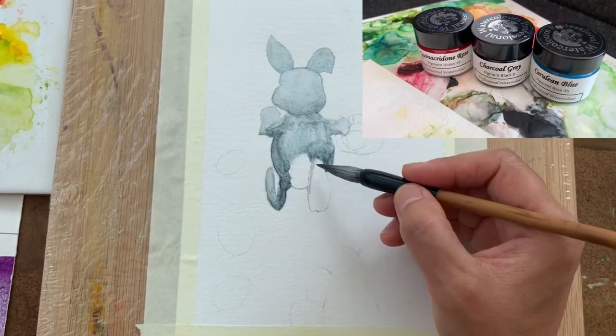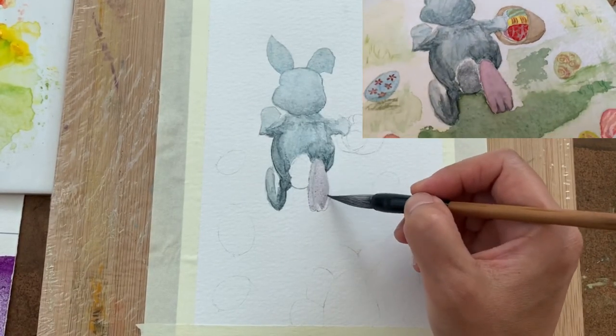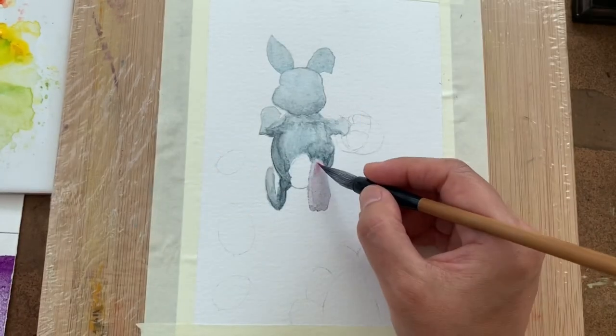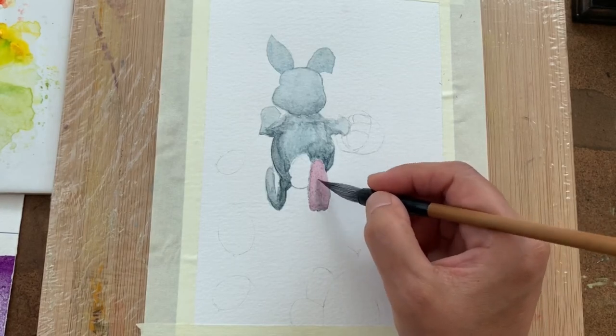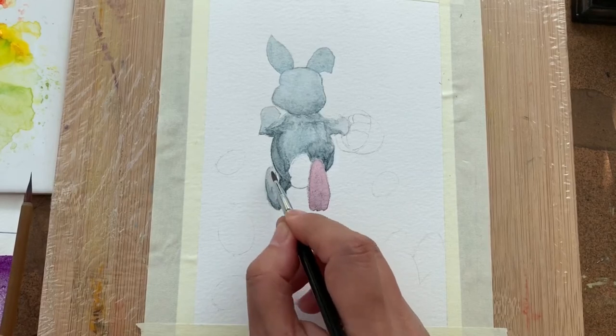For the back of the rabbit foot, I used the same colors — charcoal grey and cerulean blue — and added a little bit of quinacridone rose to give it this pink, flesh-like color.